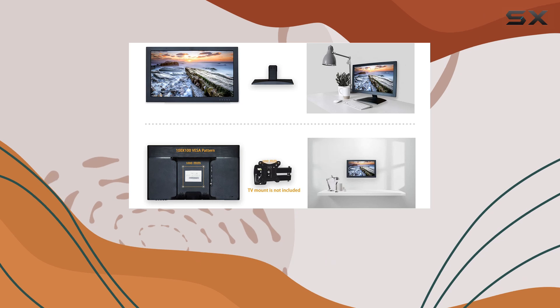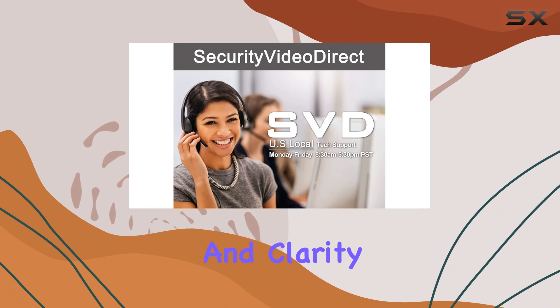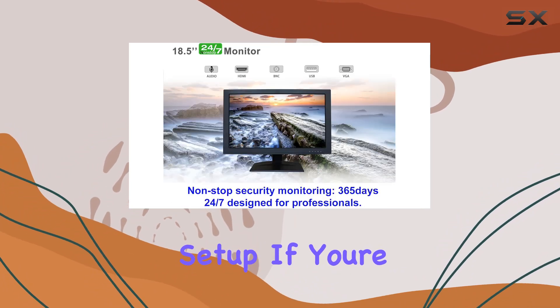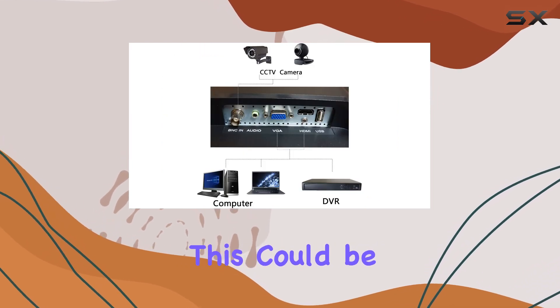Overall, the SVD 18.5-inch security monitor combines durability, versatility, and clarity, making it a reliable companion for any surveillance setup. If you're looking for a monitor that excels in CCTV applications, this could be your best bet.